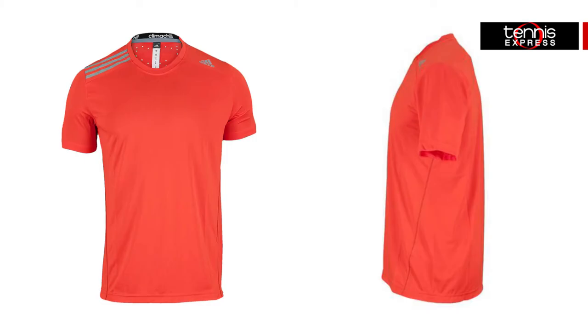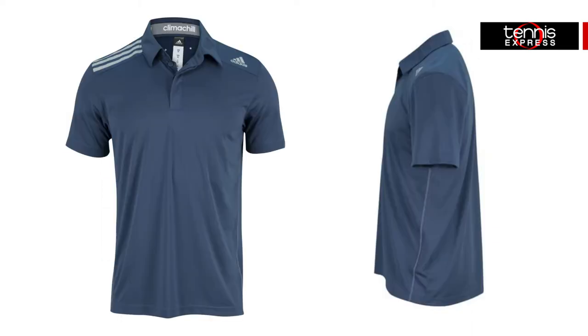New colors were added to the ultra-comfortable Climate-Chill line that includes 3D metallic elements at the back neck for a cooling sensation against the skin.